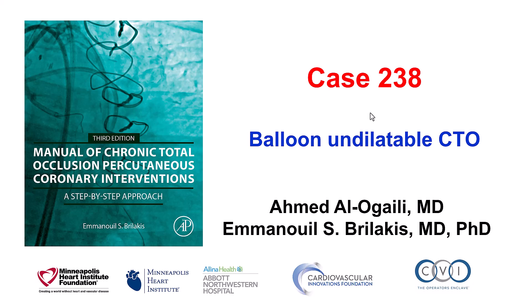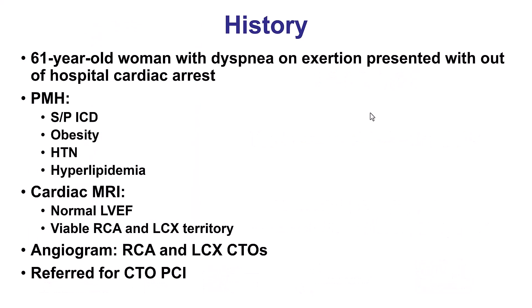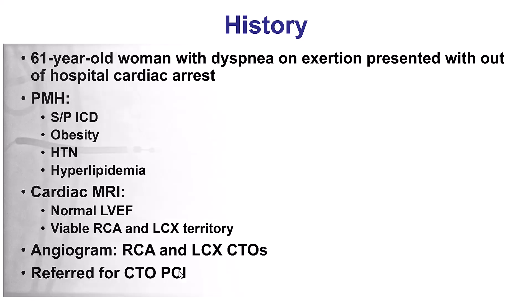This is a case illustrating some of the challenges associated with trying to recanalize a balloon undilatable CTO. The patient was a woman who had dyspnea on exertion and then came with out-of-hospital cardiac arrest. She was resuscitated, had a cardiac MRI that showed normal ejection fraction, viability everywhere, and the coronary angiogram showed a right coronary CTO and a circumflex CTO. She did receive an ICD and was referred for recanalization of the chronic total occlusions.